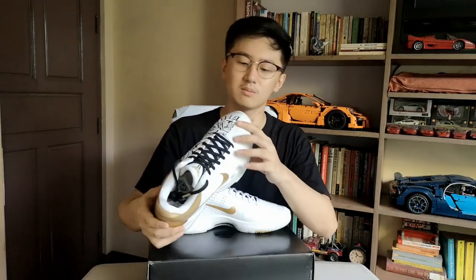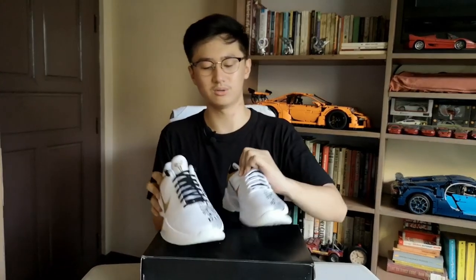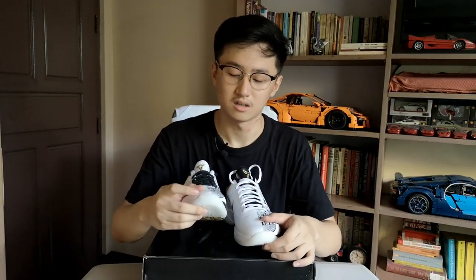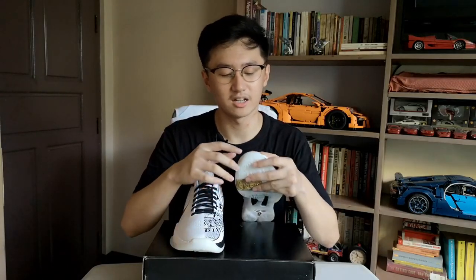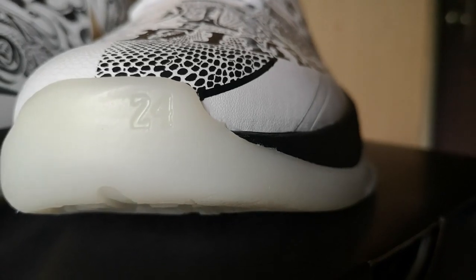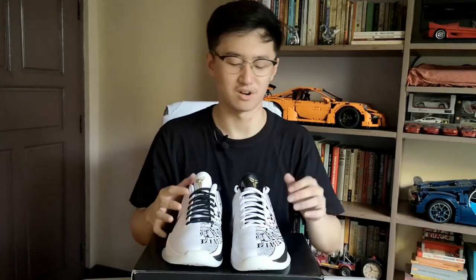Some more subtle details: on the outsole on the toe part of the right pair you'll see 'KB' for Kobe Bryant, and on the left part it shows the number 24, his jersey number.